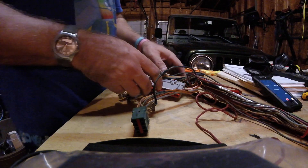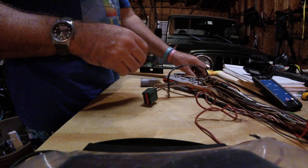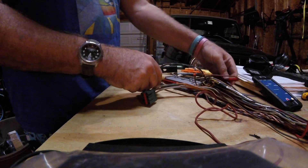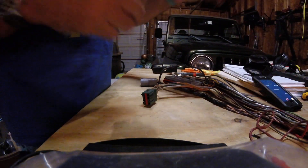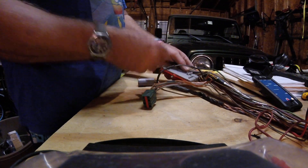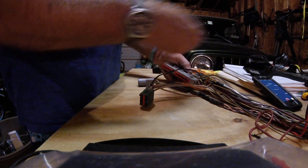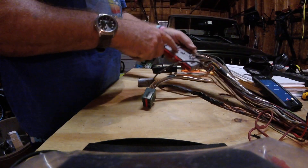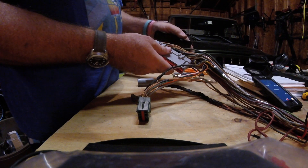Welcome back YouTube. Got my new camera so maybe my videos look a little more professional — who knows. This is Series 2, Video 4 of how to rework your harness for a Mustang Ford small block. I'm using a Mustang harness. As I alluded to in the third video, this is the 60-pin connector, and I wanted to cover a few things tonight about this piece.